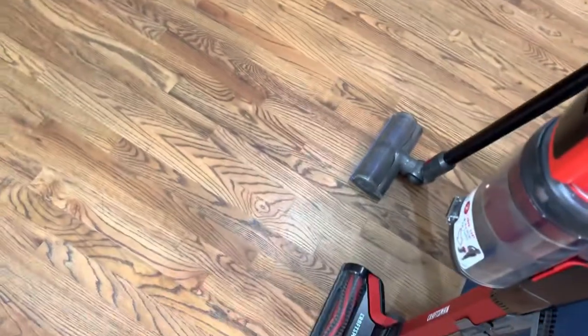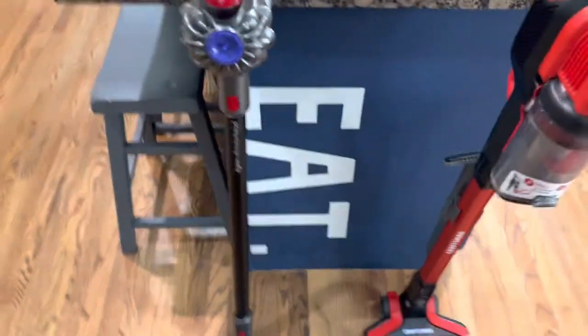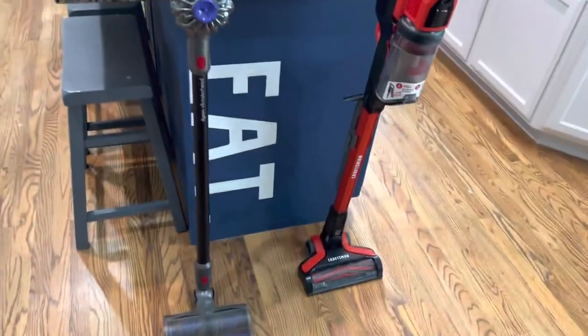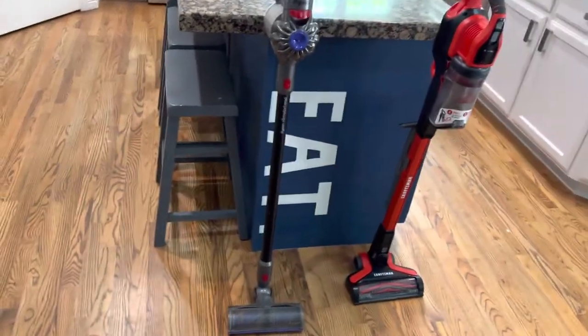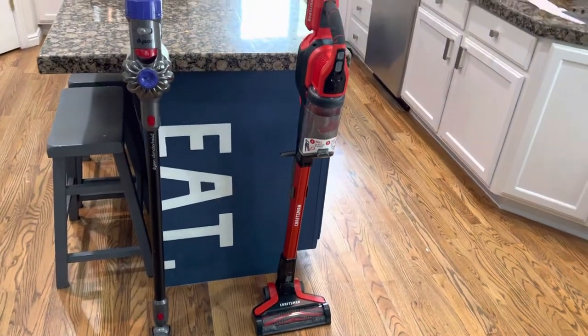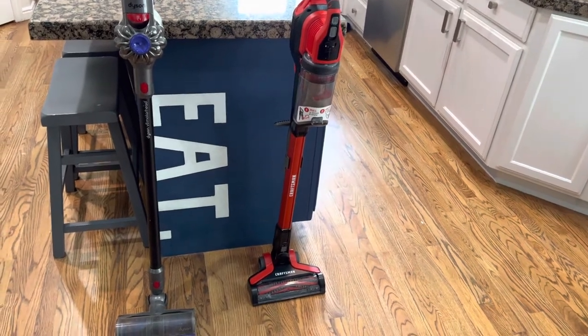Next, the Craftsman has LED headlights as opposed to the Dyson which has no lights. I'll tell you why that's important: I got this thing last night at my sister's — they have cats and a dog — and I was doing their hard floor in the basement. I missed spots with the Dyson; I missed all kinds of cat hair and dog hair. But the Craftsman illuminated everything with those LEDs.